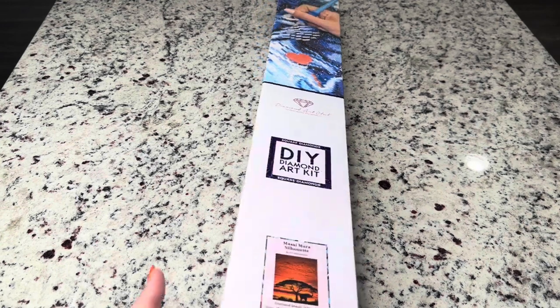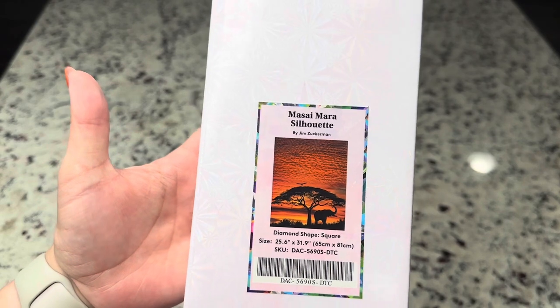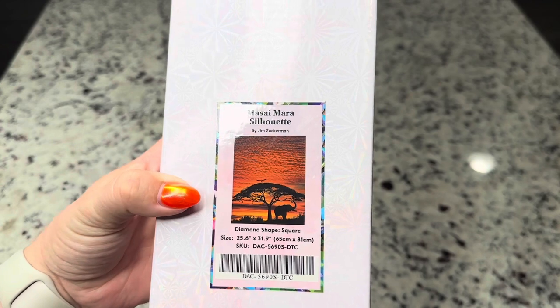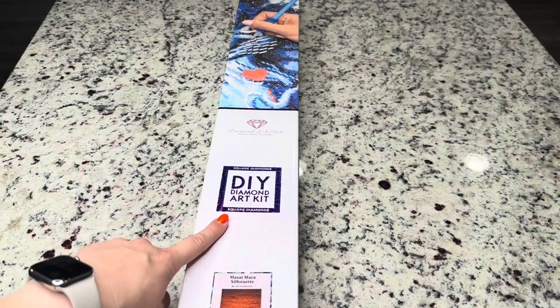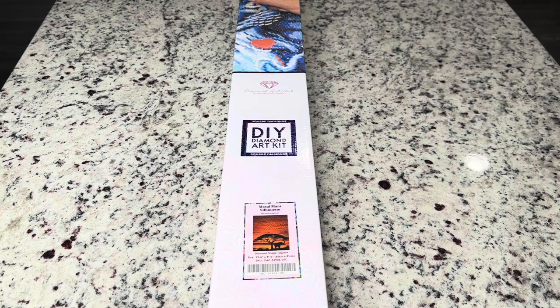The kit that we're looking at today is called Maasai Mara Silhouette by Jim Zuckerman. This is a square diamond painting — 25.6 inches by 31.9 inches or 65 centimeters by 81 centimeters. When they say it's a square diamond painting kit, they mean that the little resin bits you're going to place on your canvas are actually shaped in a square. There are two types of diamond painting canvases: rounds and squares, and this one is square.